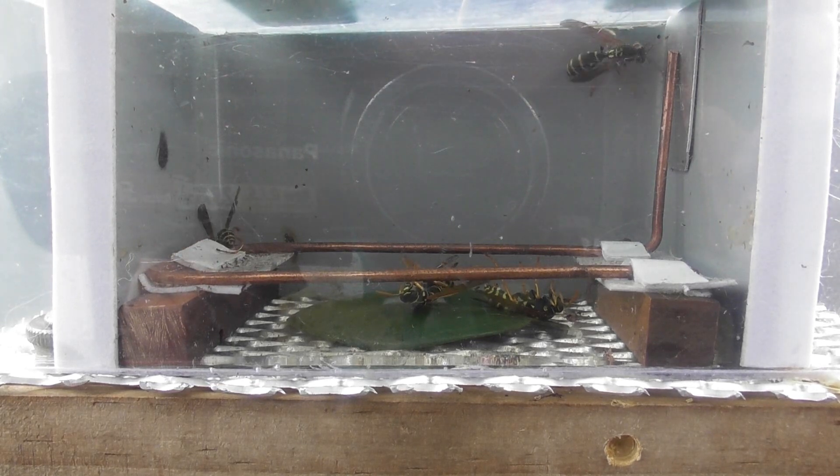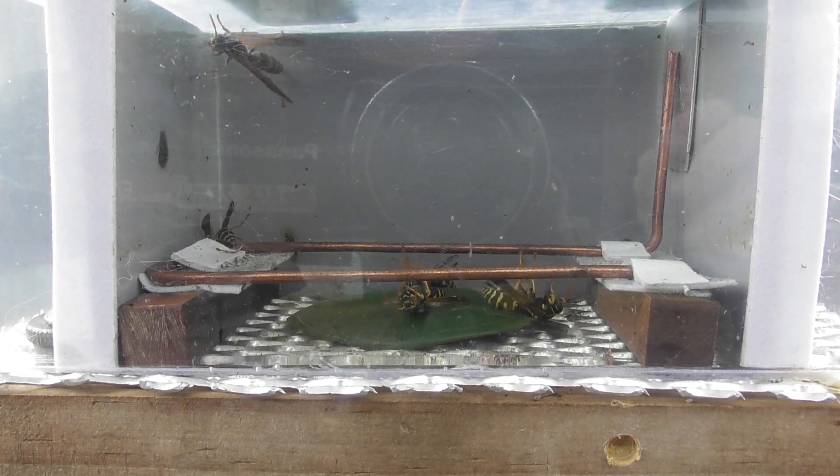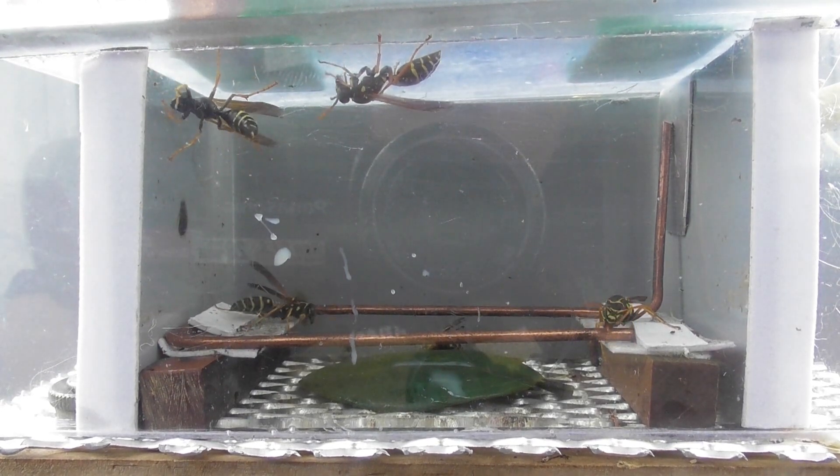Four wasps in there — five actually, but the other ones need to reset. We'll see what happens. The wasps have reset. That's good. I think one is dead, but there's four living ones.